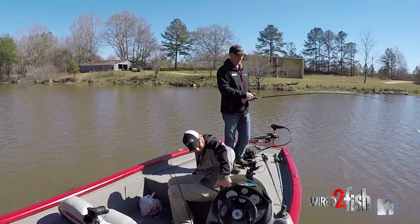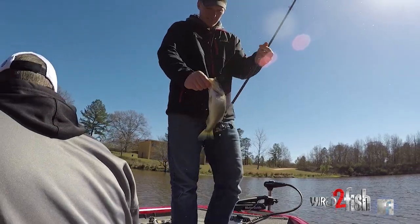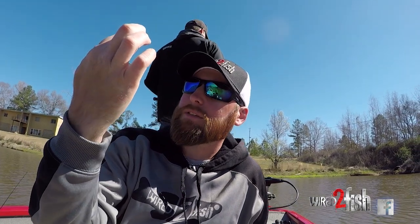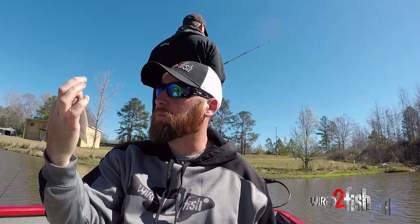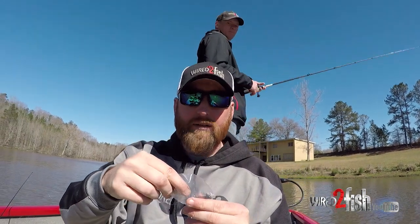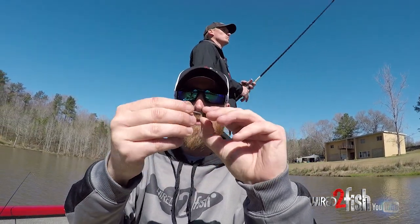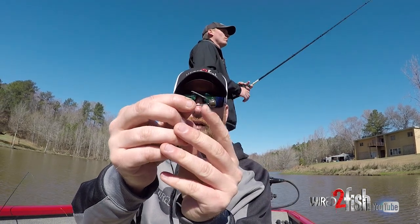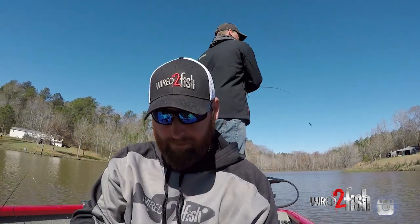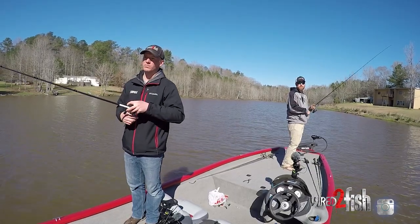You just need to get in there with that TRD. This is what the pack looks like if you want to grab some weedless finesse shrooms — Z-Man shrooms. I've been using a sixth ounce today. It's got a little wire cable weed guard and a little bait keeper to keep your finesse TRD from sliding down. You should catch one — there it is!